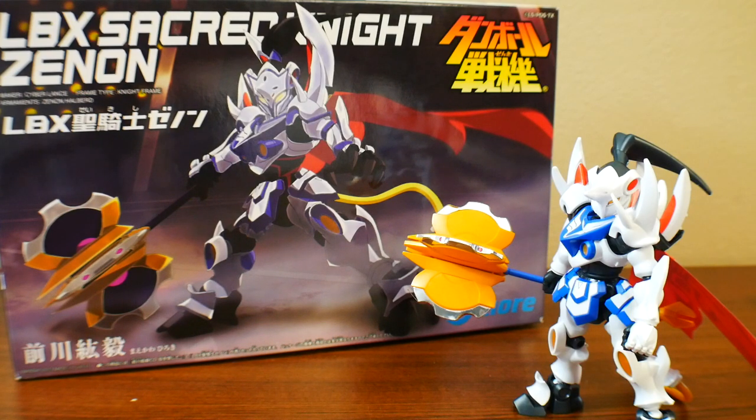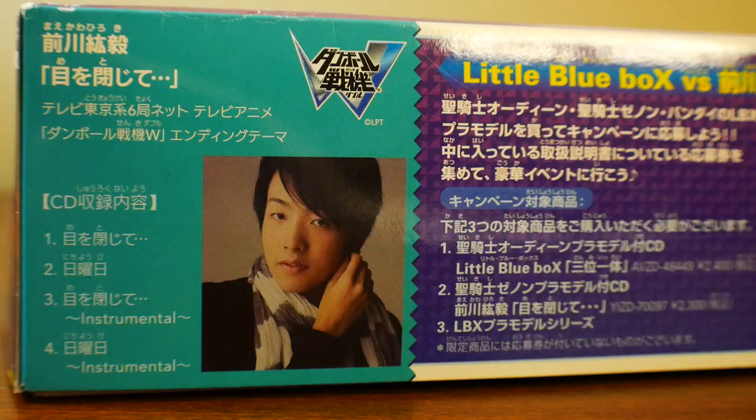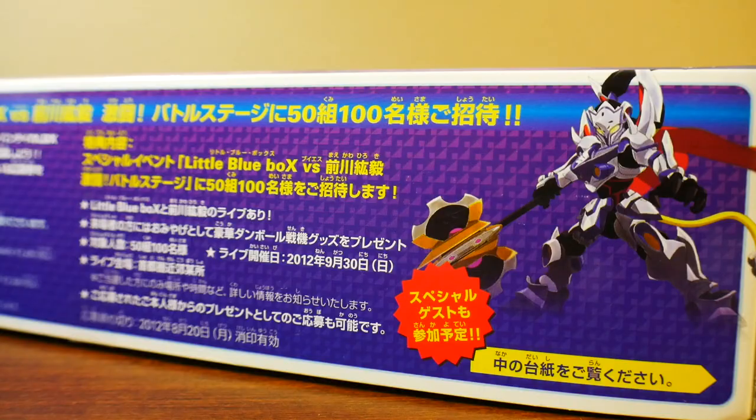Hey, what's going on guys? Kurosama here, and today we're taking a look at the LBX Sacred Night Xenon. This is actually a recoloring of the original Xenon, and this particular suit is a special edition that's supposed to be bundled with a CD, but mine did not come with it — I just got the kit. It's basically an album from the Danball Senki W Series.